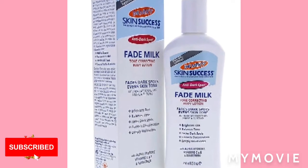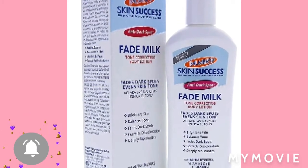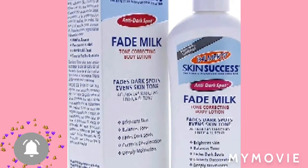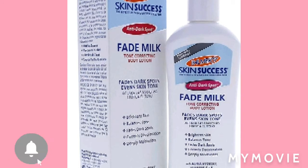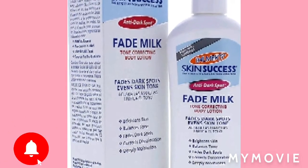Palmer Skin Success Anti-Dark Spot Fade Milk. What is it? It is a correcting body lotion that targets areas prone to hyperpigmentation, such as knees, elbows, and feet, and helps to fade unwanted discoloration. So if you have that problem, this is the right lotion. You need one of these, and you're going to mix this with...